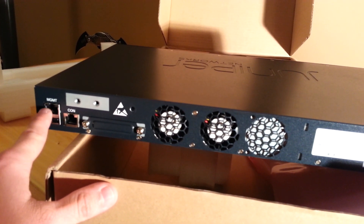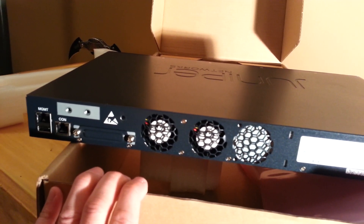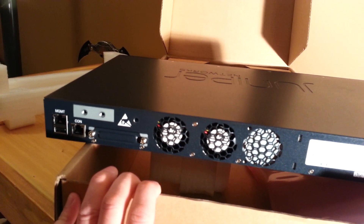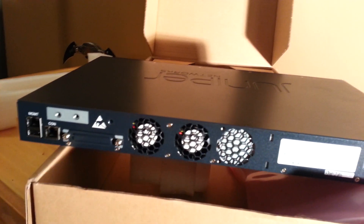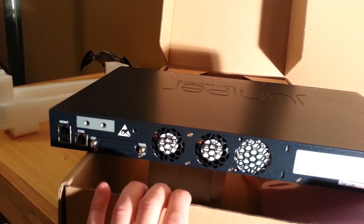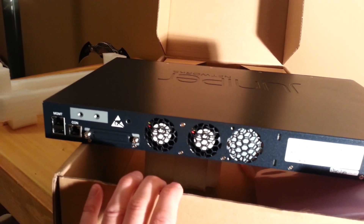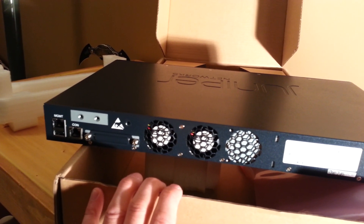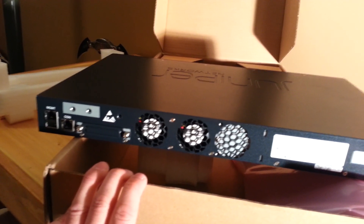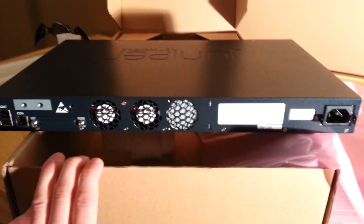The management port is interesting — these Junipers have basically an interface just for management. When you go inside, you can see that you can manage this port, set an IP on it, and whatever you need to be able to manage it. Basically plug it into your management switch or wherever your management system is, and manage this device.